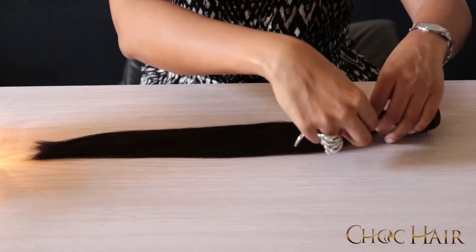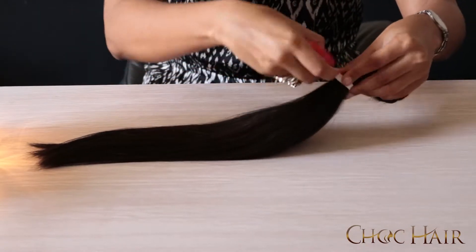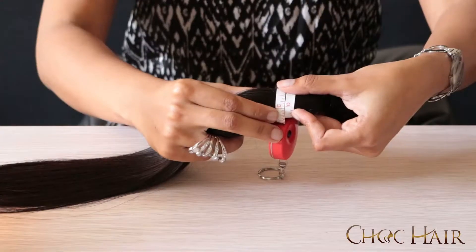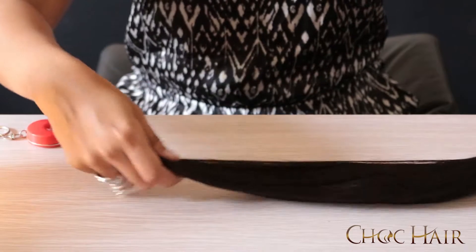Now I'm going to teach you how to measure the short hair of your unit. I'm using a tape here. We're going to place the tape at one inch from the root and then search for your short hair density. At the top we have almost three inches.